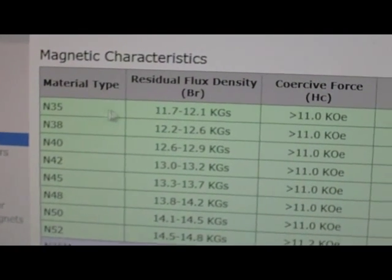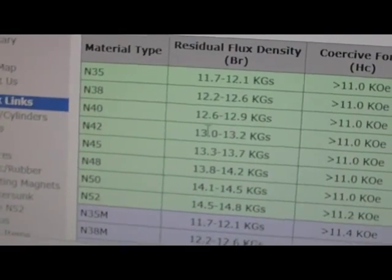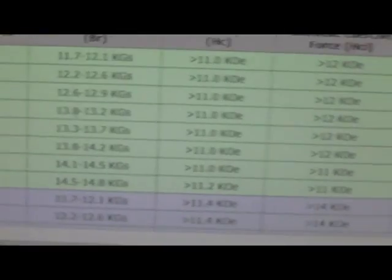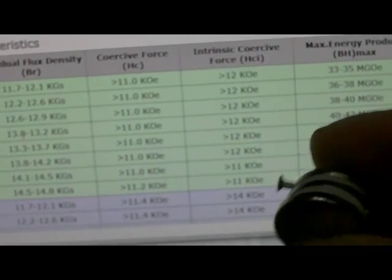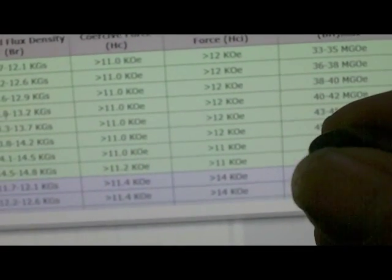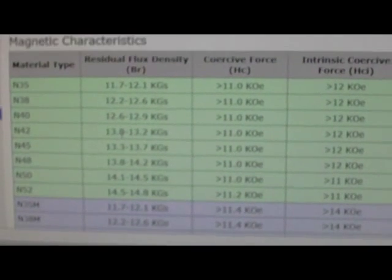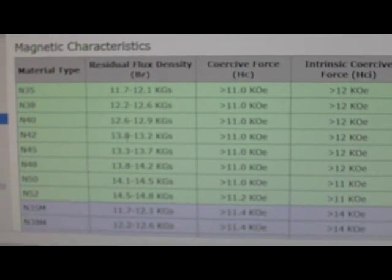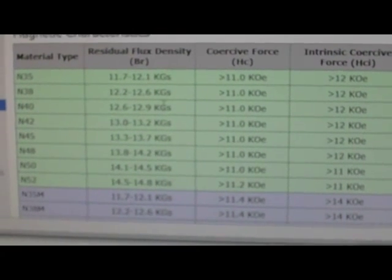N35 is one of the weakest grades and that's a little over one Tesla. N42 — I've got several videos on YouTube based on my N42 magnets that I got off Amazon. Those are three quarter inch by one eighth inch, N42 grade, which falls into the 1.3 to 1.32 Tesla range.